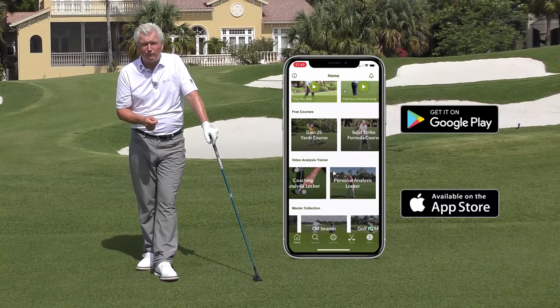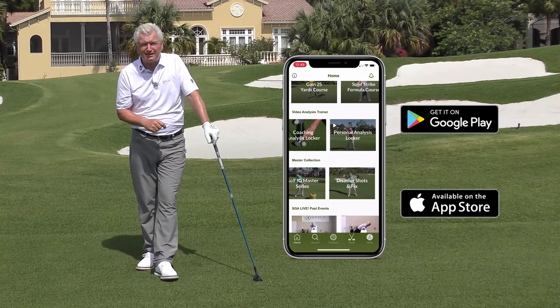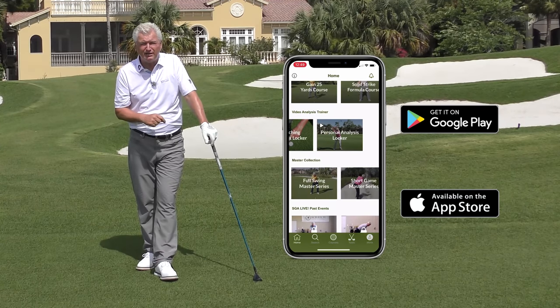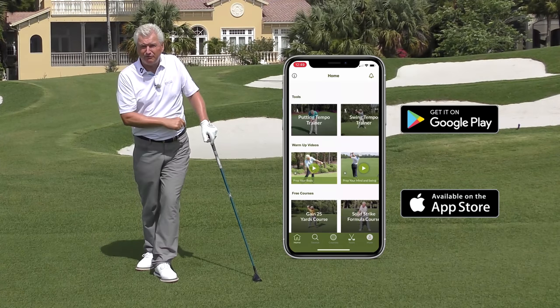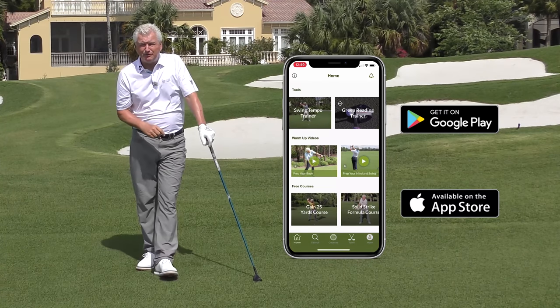I want to mention in passing the Scratch Golf Academy app — I hope you go to the App Store and pick that up. Great training tools to take to the range. It's free: tempo training, full swing tempo training, putting, green reading, etc. Pick that up, you'll enjoy it.